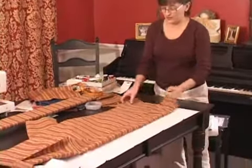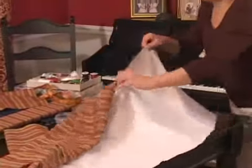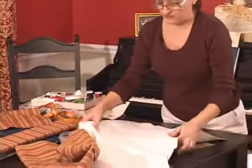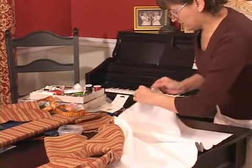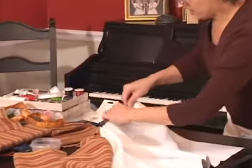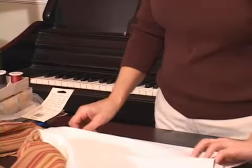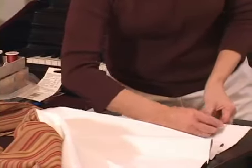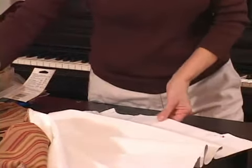Now that we've got the edge pressed in, I'm going to go ahead and reverse the valance, and fold it kind of backwards right on the line I just pressed. That's our bottom edge that we're going to use. Then I'll line up the side seams and pin it, before going to the sewing machine to sew the seam.